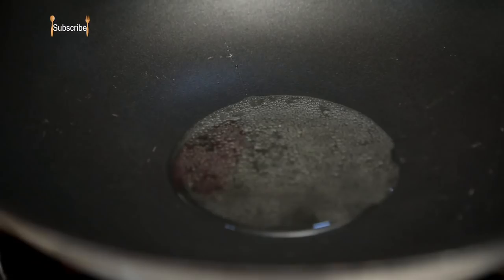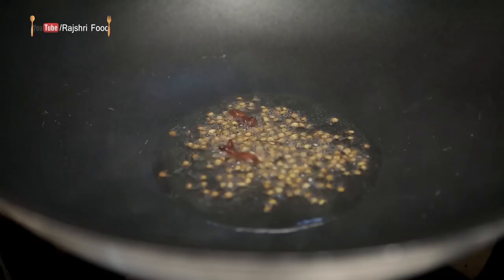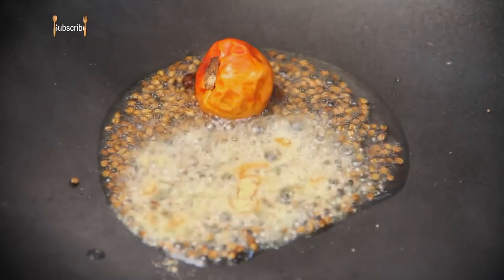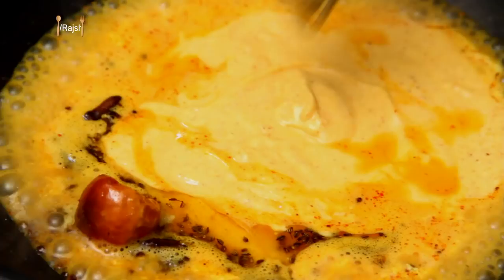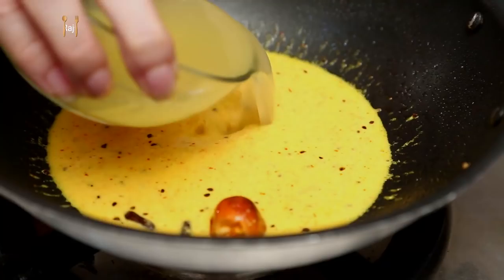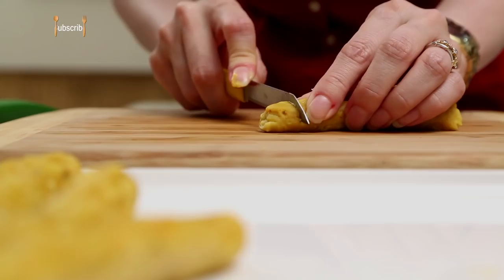Till then, let's just make the Tadka for the curd mixture. I'm going to heat a little bit of Ghee — you can even use Oil if you want. Once the Ghee is nice and hot, I'm going to add a couple of Cloves, some Ajwain Seeds, just one dry Bora Chilli if you have, some Asafoetida, and quickly add the curd mixture.